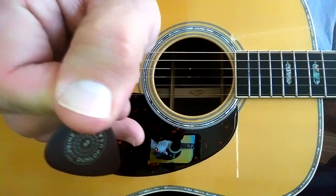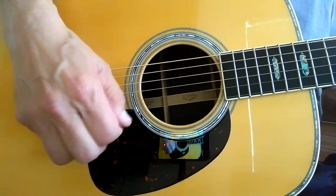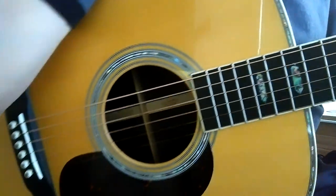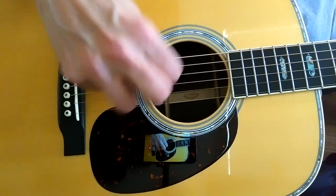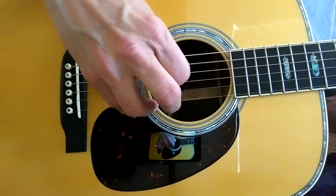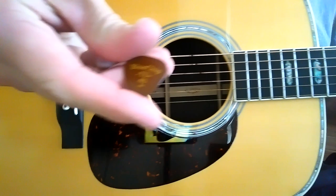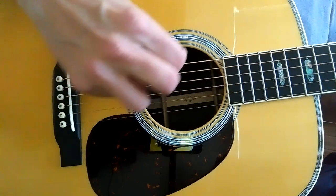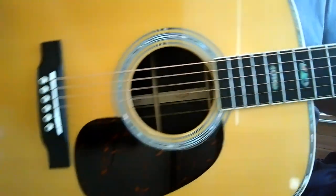Now here is a Prime Tone 0.88. [plays] I really like the Prime Tone 0.88. Here's the 0.96. [plays] All right, we'll compare the Blue Chip 40 to the 0.96 — those are close to the same thickness. [plays] That's the 40. We'll go back to the 0.96 Prime Tone.